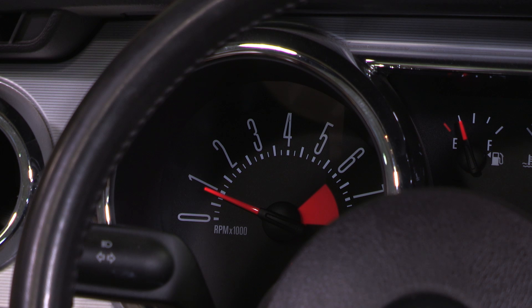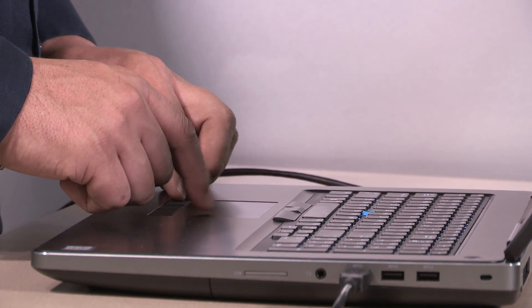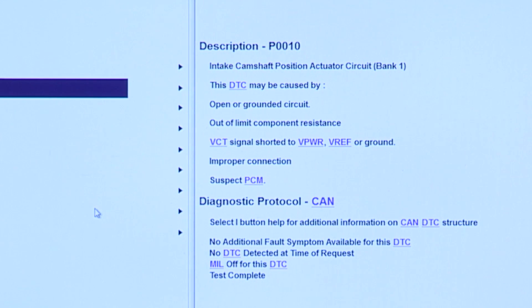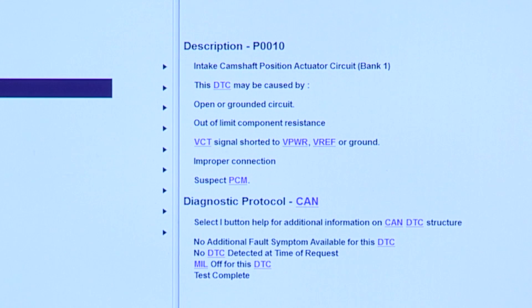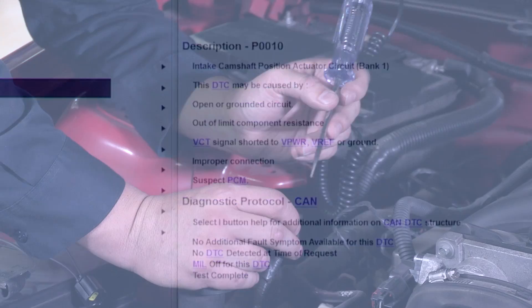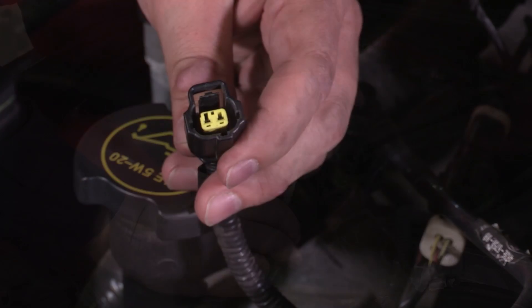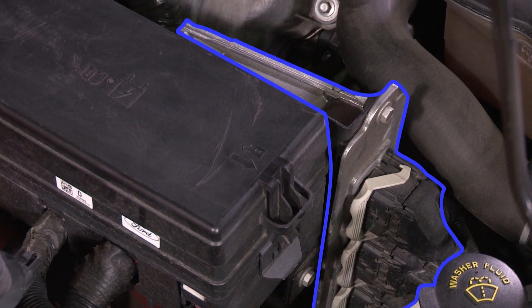Also, monitor engine performance. If the solenoid actuates, idle quality will change. Only electrical solenoid concerns or circuit-related issues can set the Diagnostic Trouble Code or DTC P0010 or P0020 in the powertrain control module or PCM. Check to make sure there are no power or ground-related issues, and check the electrical connections at the solenoid and potentially at the PCM.